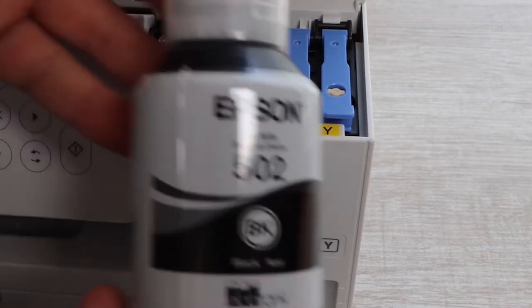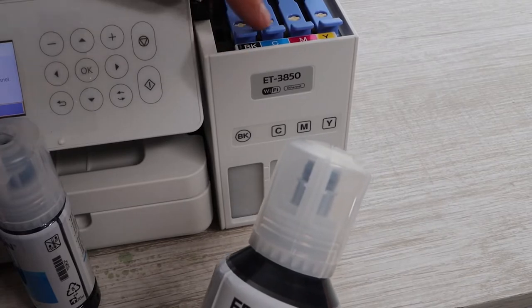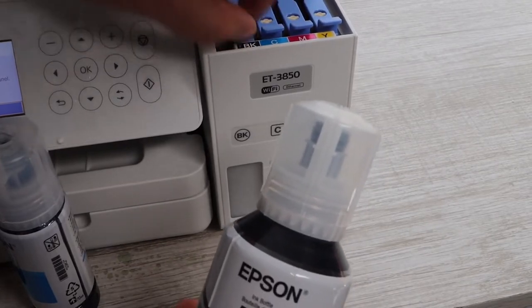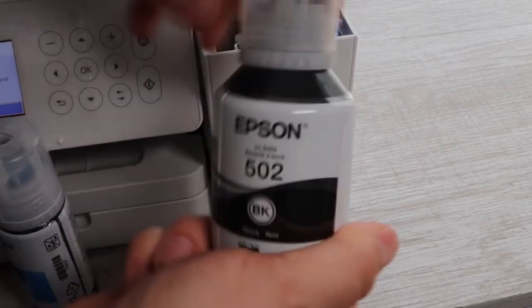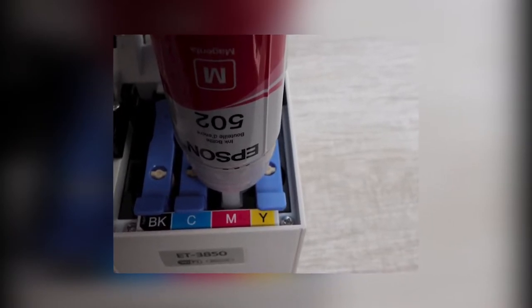Replacing ink cartridges and bottles is the worst job in the working process with a printer — either it costs heavily or it leaves a stain. Everyone is helpless with the stain, but we have found a cure for the cost matter regarding ink refills for printers. We have compiled the best 5 printers with the cheapest ink.